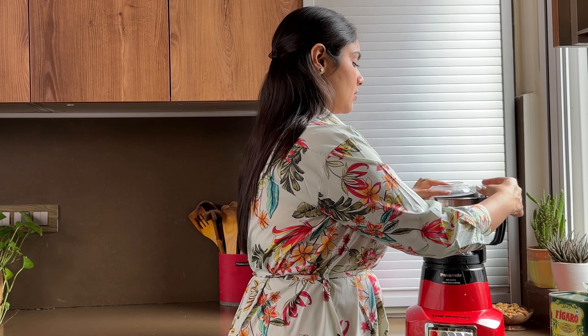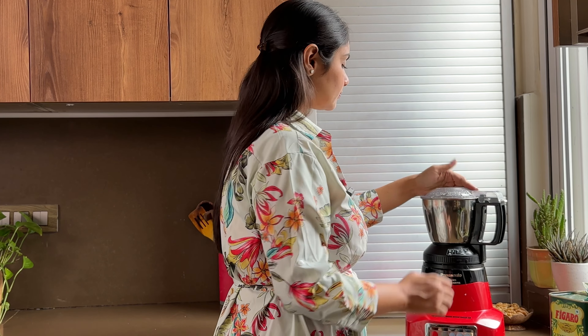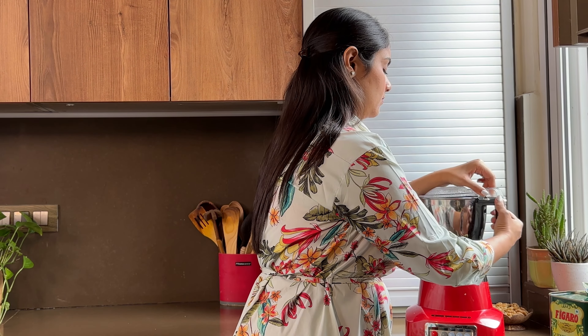First of all, I'm taking fresh basil leaves. I've washed them. You don't have to add the stems because they will make it bitter.